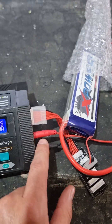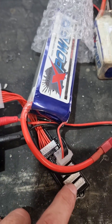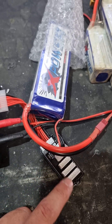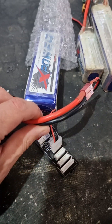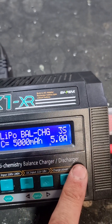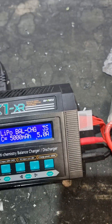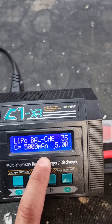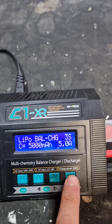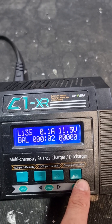Positive and negative are plugged into the charger, and your balance board is plugged in here connecting to the relevant cell battery. If you had a four-cell battery it would plug in here — it'll only fit in the correct slot. Choose balance charge. It's a three-cell LiPo — all the specs are on the side of your battery. It's a 5000 milliamp battery. The amperage is calculated automatically. Then hold Enter, it'll do a check and start balance charging.